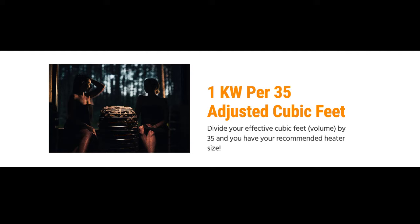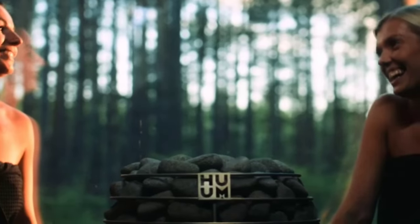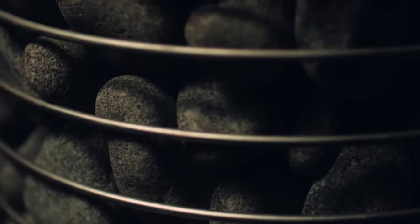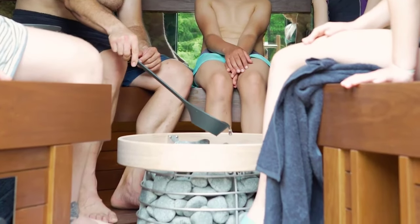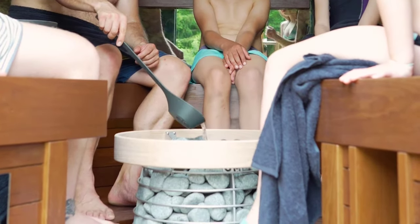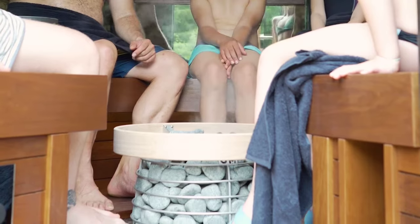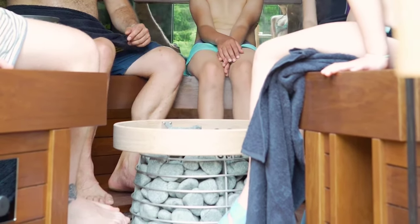Keep in mind other sauna companies use a factor of 35 or 45 here, which results in a lower heater size recommendation. We think that's to account for the extra rocks in Hume heaters. Extra rocks take longer to heat but provide a softer, more comfortable sauna with more steam potential, and they will also stay hotter for longer. Now we can round up or down to the nearest heater based on things like climate, build quality, and preference.